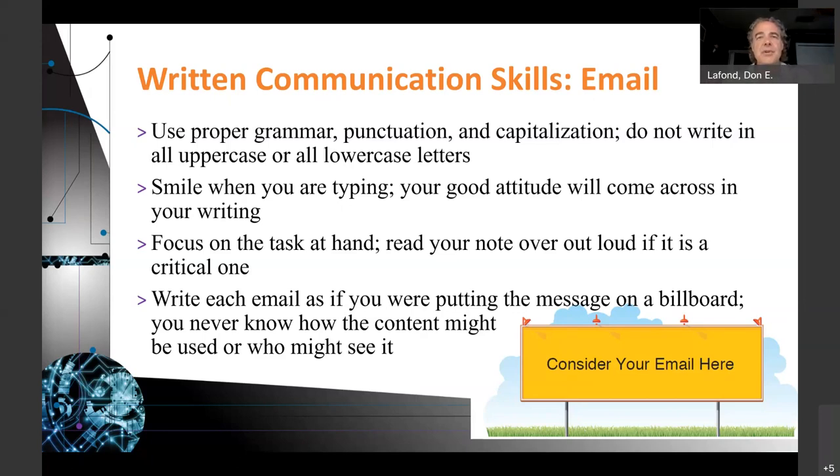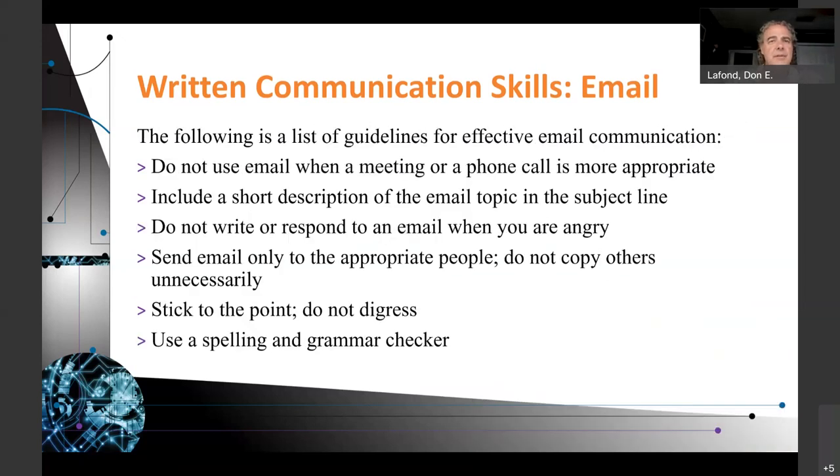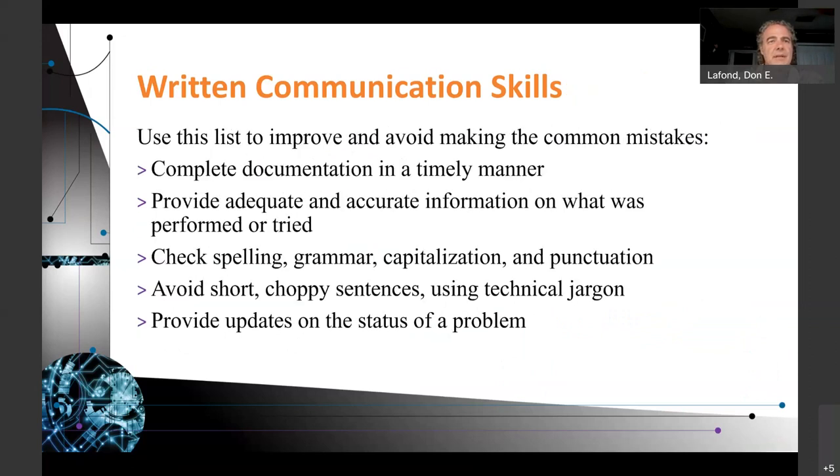Focus on the task at hand. Read your note out loud, if it is a critical one, to make sure that what you actually wrote is what you intended to write. Write each email as if you are putting the message on a billboard — you never know how the content might be used or who might see it. It's critical that your message be clear and on point. If you're angry, don't write.